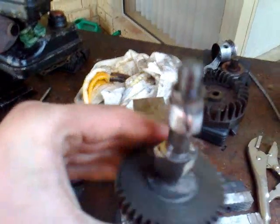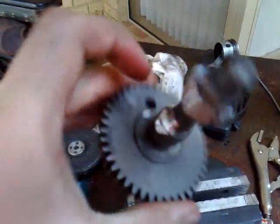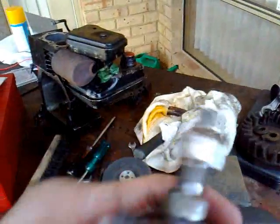Alrighty, the cam is all done. Made all new lobes — all of the ones you see I made just by welding it and then grinding it back.